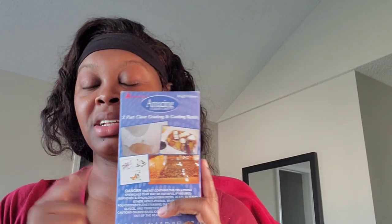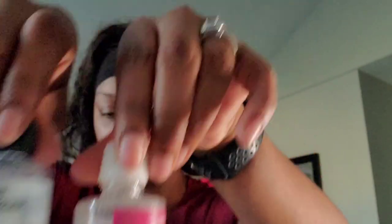Art Resin — I love Art Resin. It has a very low odor; you don't really smell anything. It's thinner than the Amazing Clear Cast, which is thick. Art Resin is noticeably thinner and I feel like the hardening time — as far as being able to take it off my turner — is a lot quicker than the Amazing Clear Cast brand.